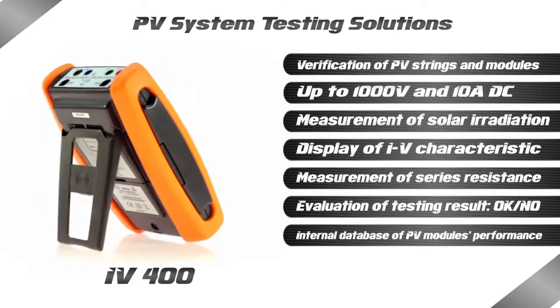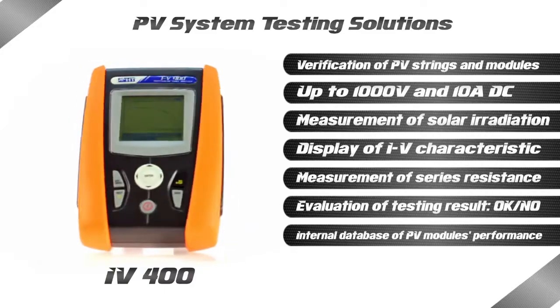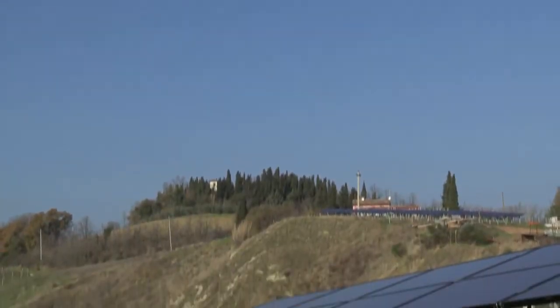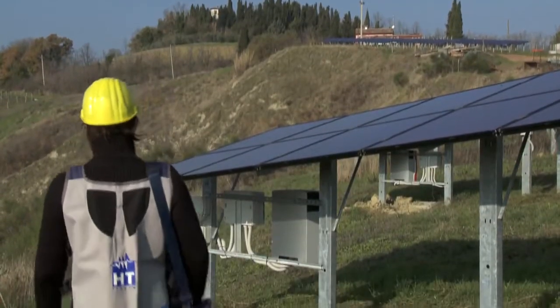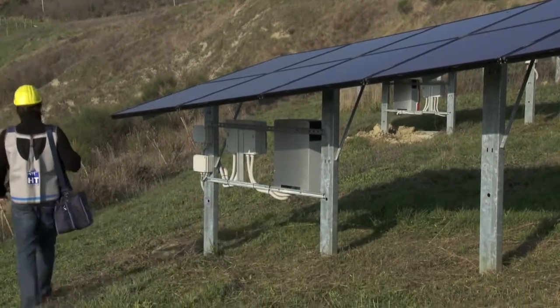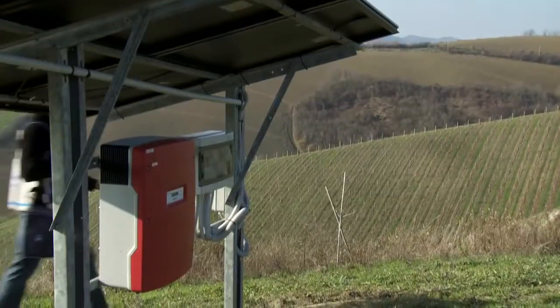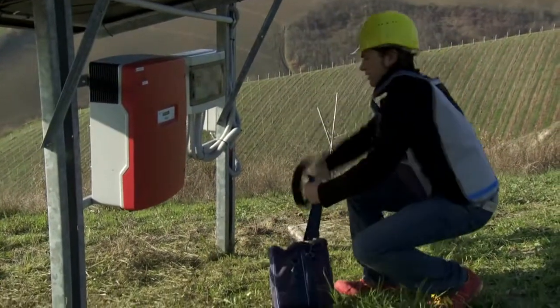Based on its extensive technological specialisation, HT is able to manufacture multi-function testers for the photovoltaic field which are capable of testing installations, performing analysis of power quality in compliance with existing standards, and measuring the IV curve on modules and strings. Each single unit is able to test, check and maintain photovoltaic installations.